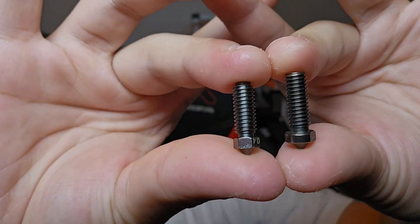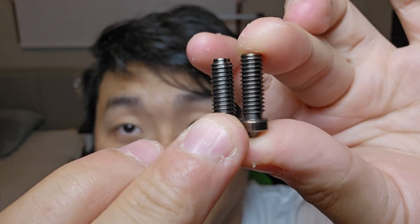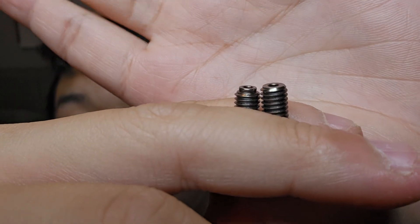If we look at these two nozzles, they are very similar in size, but there are key differences. One difference is the length of the thread — the non-Cobra 3 nozzle has a longer thread, and the Cobra 3 nozzle's thread is shorter by about one or two turns. The head is totally different as well. I think the main difference that actually makes a huge difference is the top.